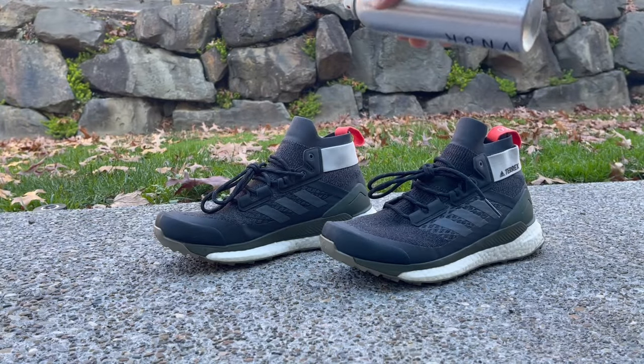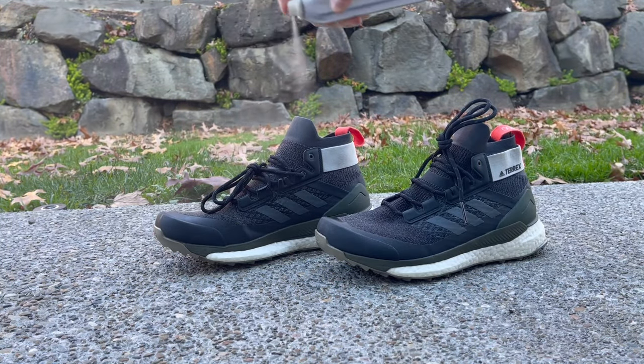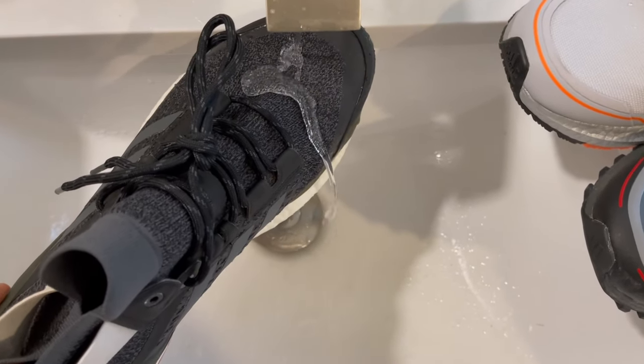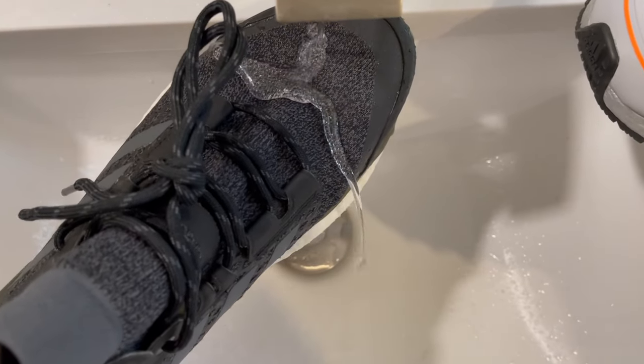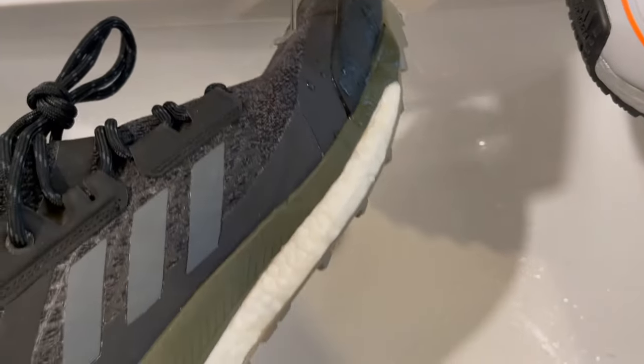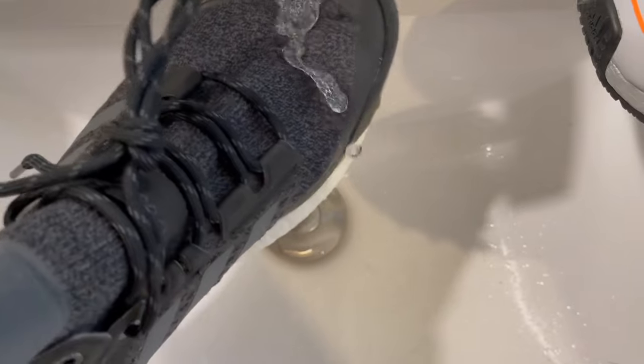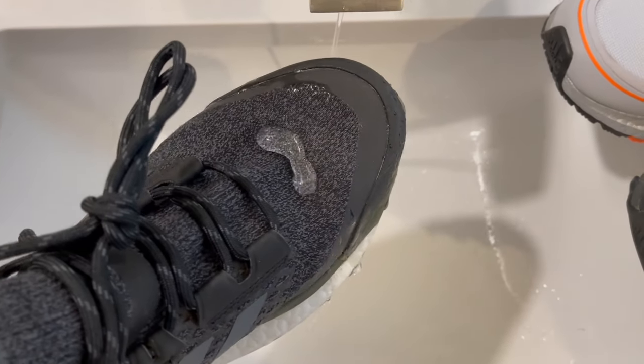So I wasn't happy about that. What I ended up doing was using that water repellent spray, letting them sit for a day, then tried it again. And you could see the beads of water bead up on the Primeknit — it brought it right back to that water repellent state that it was supposed to be in from the birth of the shoe. Really, really good product.